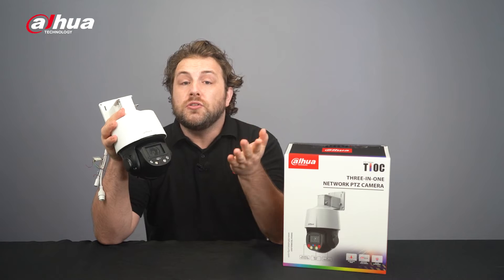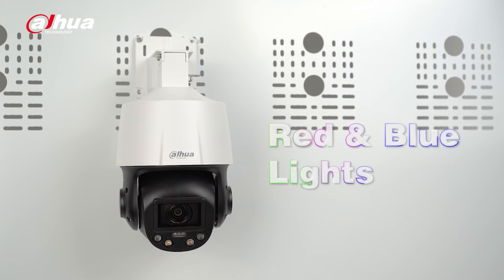Underneath the lens, you'll notice the distinctive red and blue warning lights. Combined with smart dual-light technology and AI capabilities, these lights provide active deterrence to potential threats.